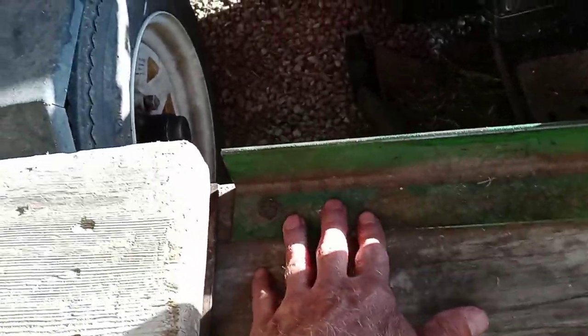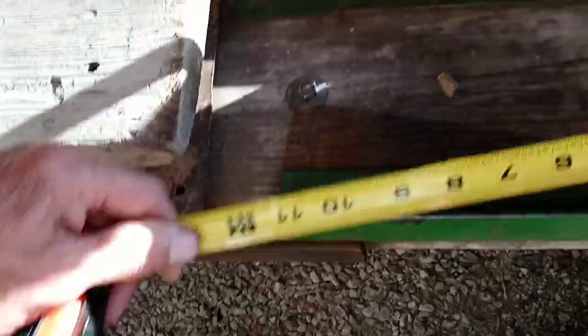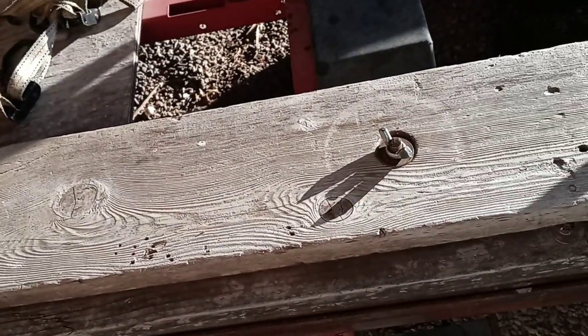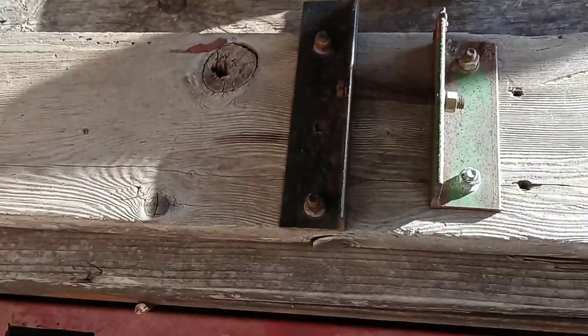There's another angle piece down here that's bolted down. The dimensions aren't that critical, but we'll say: 12-inch 2 by 2 angle irons, 5-foot pieces, and the boards are 2 by 8 and 2 by 10.